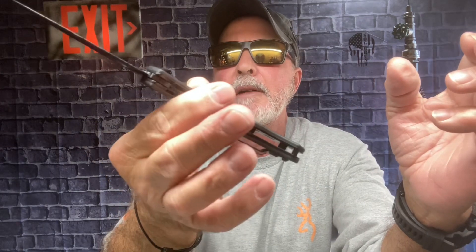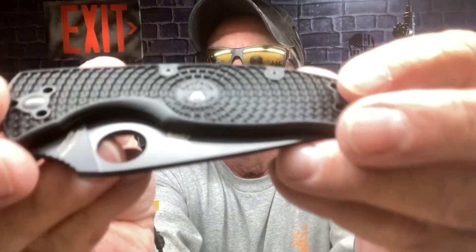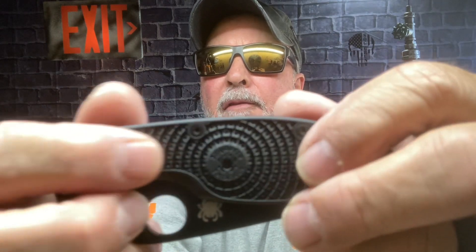I love the weight of it, first of all. This is that fiberglass reinforced nylon, and it makes it lighter, and I love that lightness. This fiberglass reinforced nylon — this texture on it is like I've never felt before.